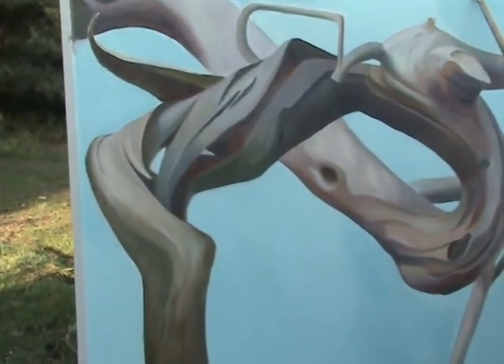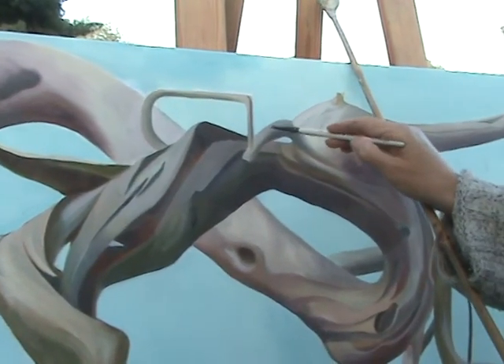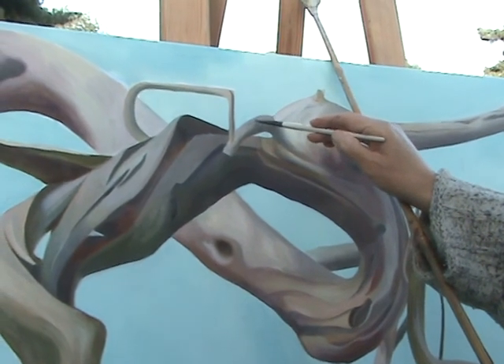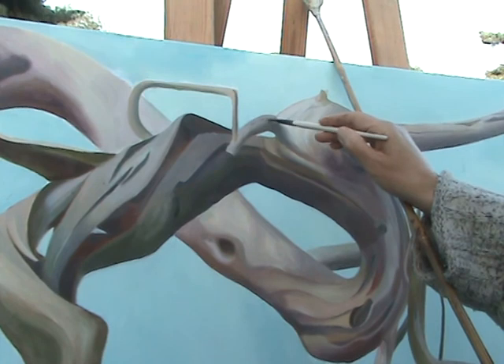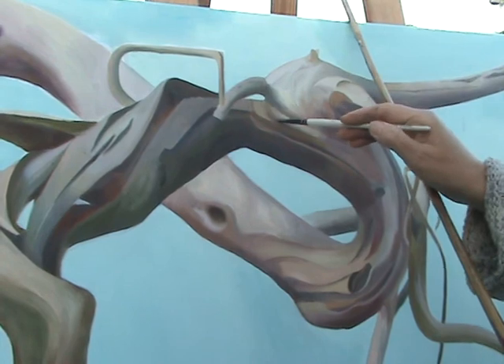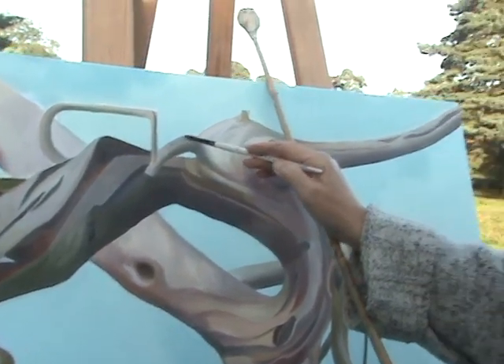Just mixing up the colors on my rather dirty palette. The near-blacks I've got here will appear black in contrast to the blue — they're like a very dark brown I've made with green, cadmium, and orange.